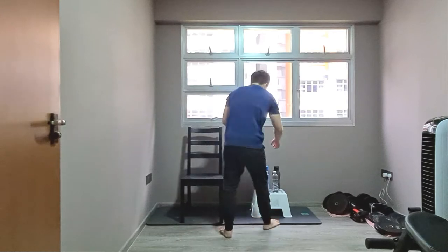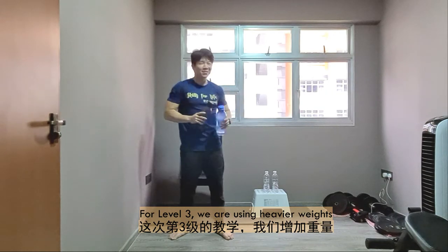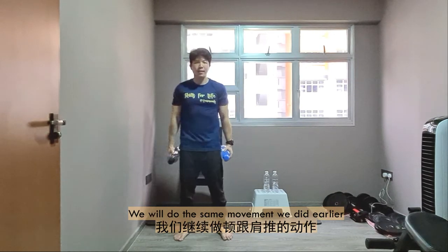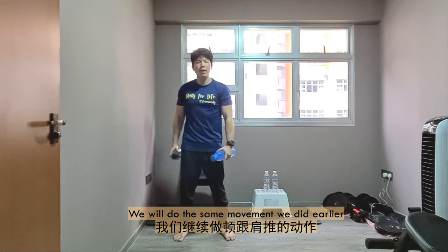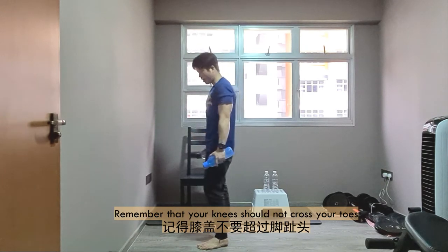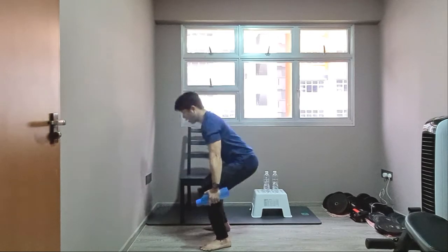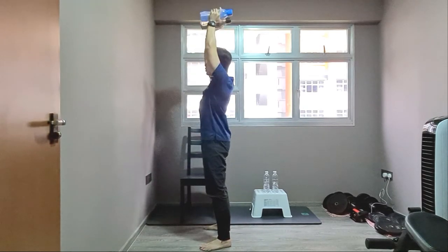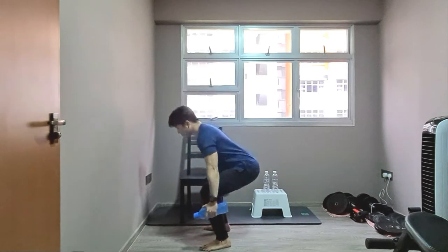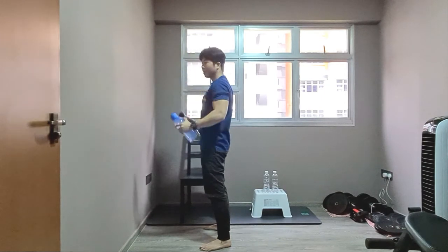Let's take out the challenge — you can choose your weight. For Week 3, I'll be choosing something heavier than Week 2. Grab the bottle and place it at the side of your thigh. Execute the same movements as earlier. Knee doesn't cross the toe, legs standing wide apart. Goes down, turn it up, and push. Both arms aligned to your ear level. Keep the back straight — try not to round or arch your back.